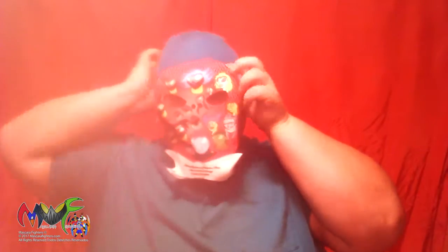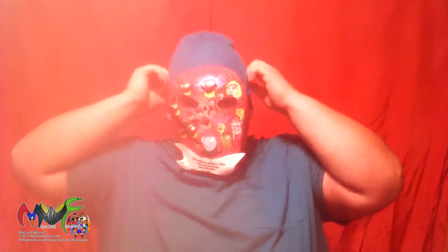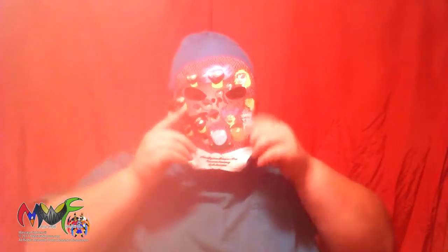This next mask is particularly special because it's the one-year anniversary mask. I had promoted it a little bit but never got a chance to actually do it, but here it is. Esta es la primera máscara del primer aniversario de Mascara Fighters — tiene todos los personajes como pueden ver.